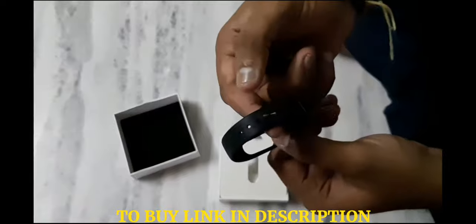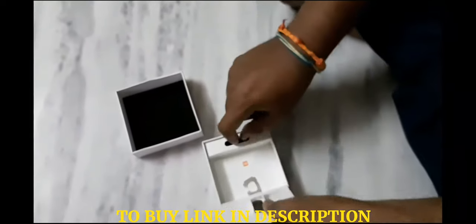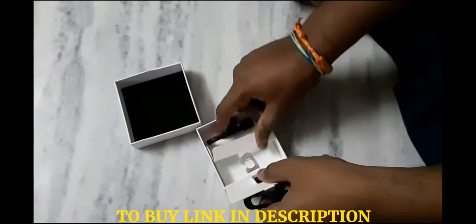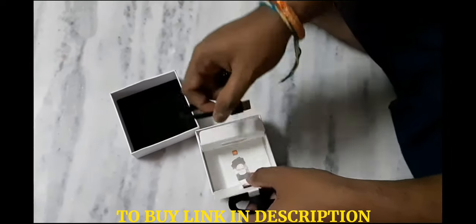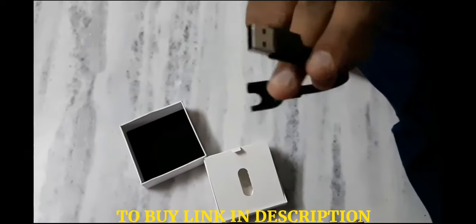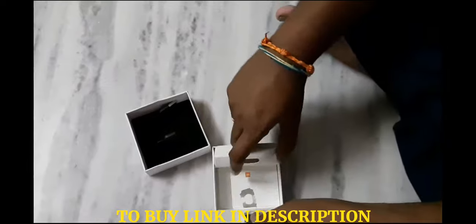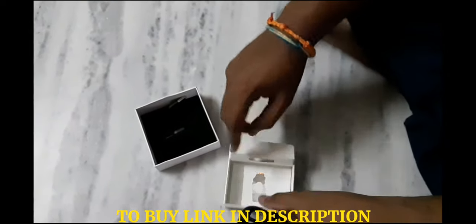The improved pedometer algorithm in MI Band 2 filters out unnecessary movements, measuring steps taken and exercise more accurately. With the built-in motion sensor, MI Band 2 knows exactly when you begin your workout — you don't have to switch modes or tell it before you start.